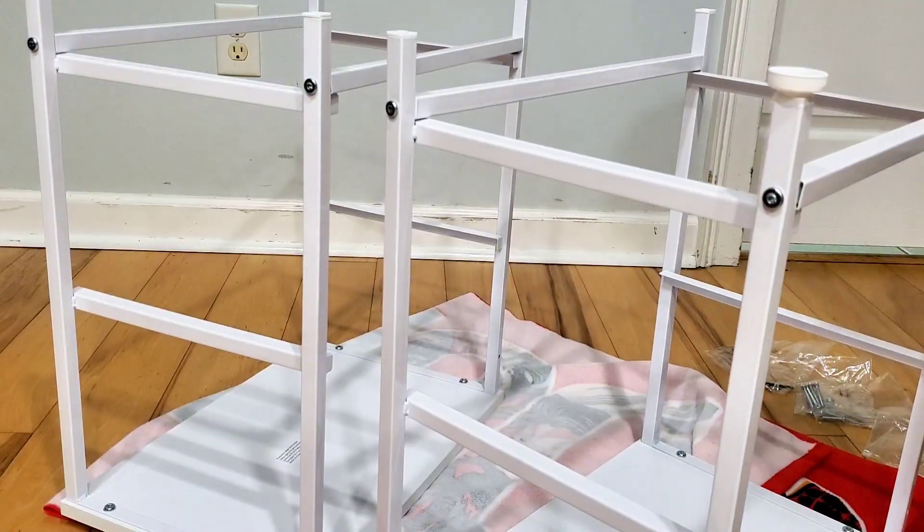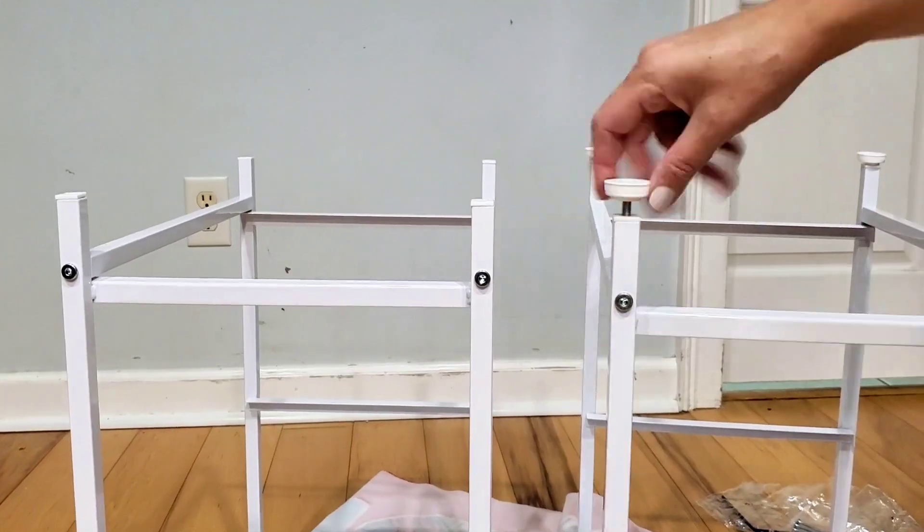Next, grab some of these foot pads — this is really easy. You're just going to screw each one into each leg of the nightstands.